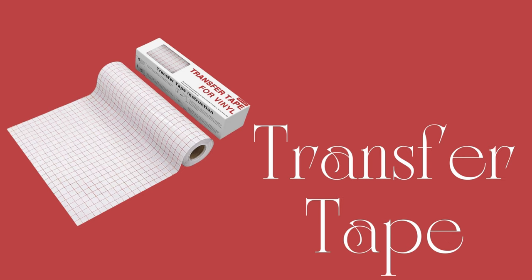Number nine is transfer tape. Again, it's not that exciting to buy, but it is extremely hard to get the wrong kind of transfer tape. So having somebody else purchase it for you is not very risky. It's something that you have to have in order to work with vinyl. Perfect stocking stuffer — get a big stocking this year.